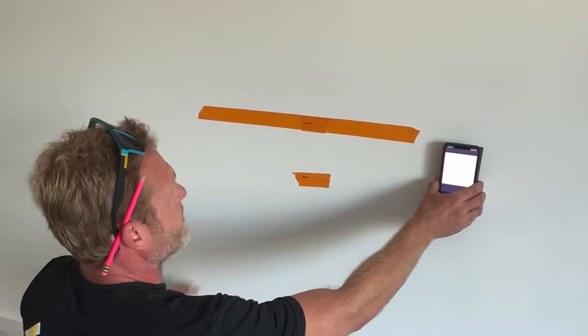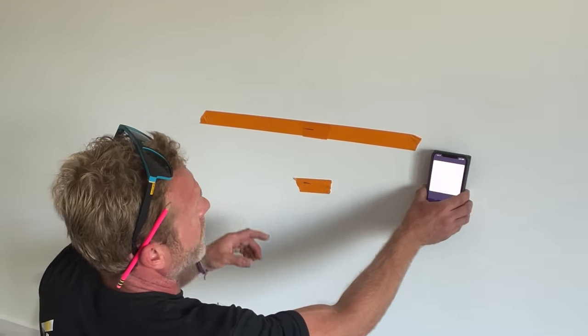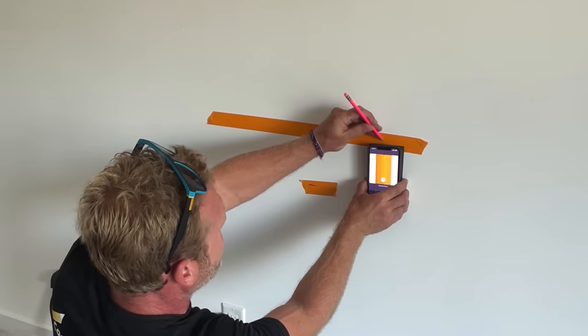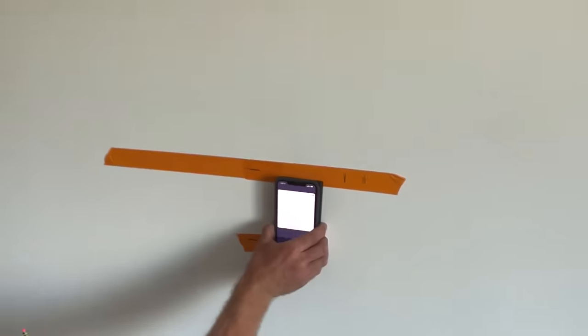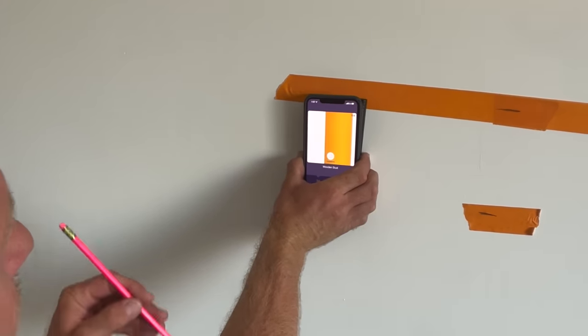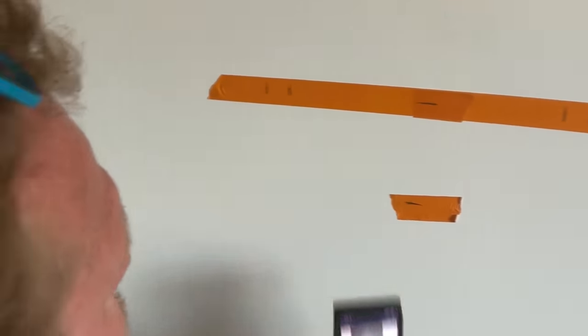Now I want to mount the TV bracket to the wall and I want to put my lag bolt in the center of the stud. So I'm going to move this and now I can see exactly where my stud is on the wall for both of them. I already know my height that I need the lag, so that's why I put the tape in the correct location.